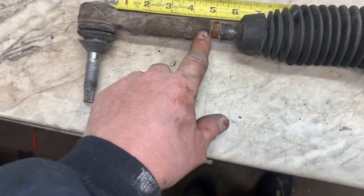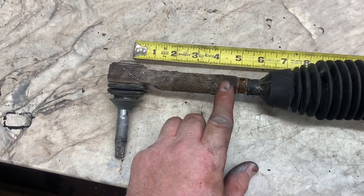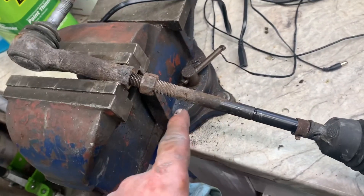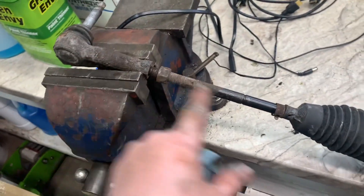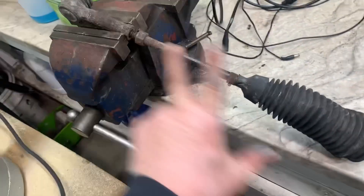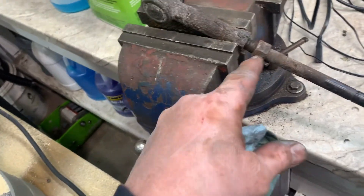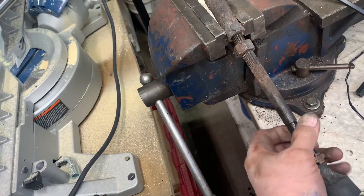Now take the tie rod off and remove the nut. My nut wouldn't move so I heated it up. You don't have to do this because I got a new tie rod, an inner tie rod in a boot. The only reason I'm doing it is because I want that nut — I like it better than the replacement nut. Anyway, I broke it loose.